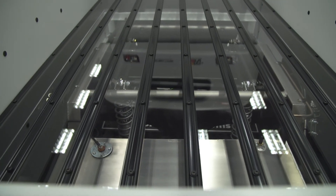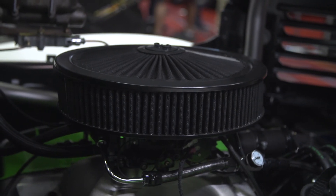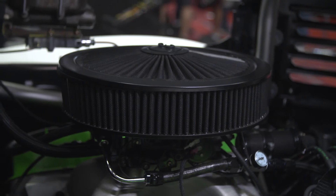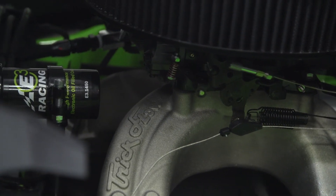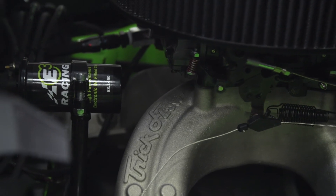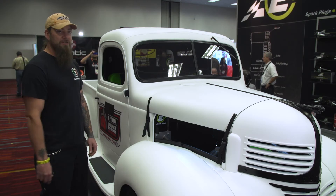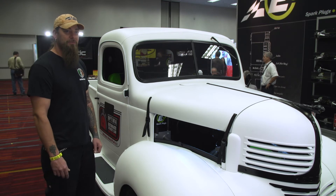That's when that came together. We put the 440 big block in — it was out of an old Winnebago, rebuilt with a whole Trick Flow top-end kit. It's about 620 horsepower, 576 foot-pounds of torque. The truck itself originally started as 26 horsepower, so we improved that just a hair.